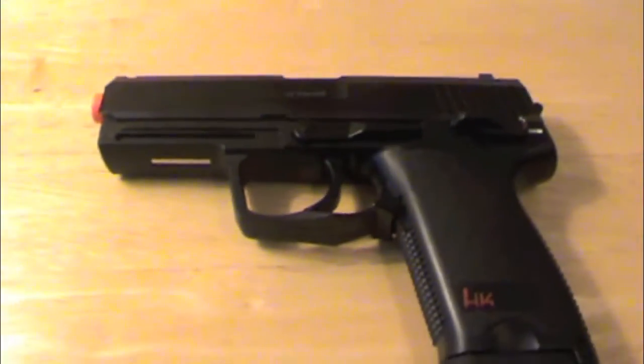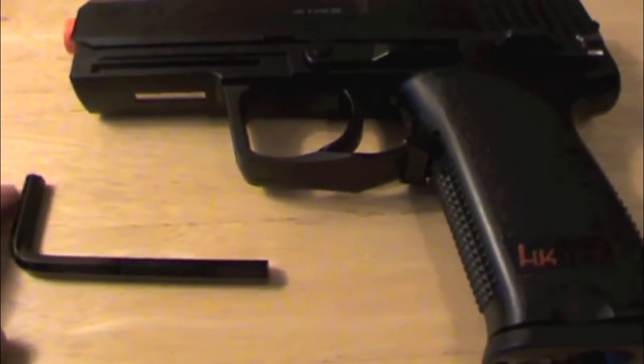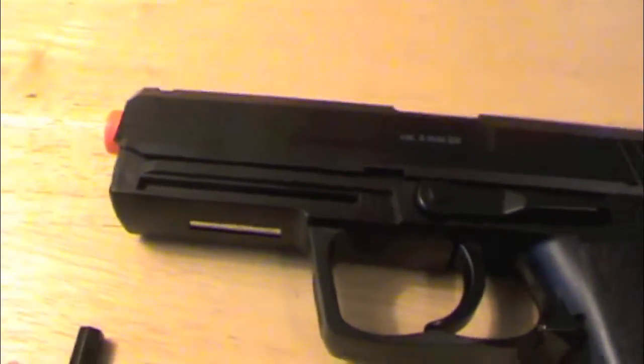Hey YouTube, welcome back to another Mountain Meadow Arms review. Today we have a very cool pistol to review. It is the H&K USP CO2 gas pistol, non-blowback by Umarex.